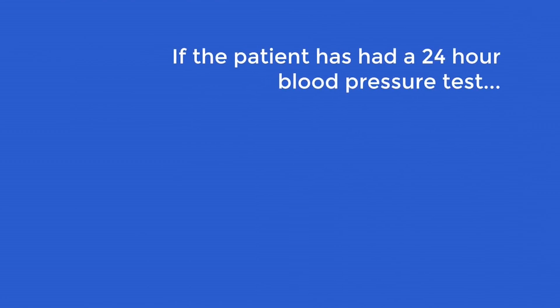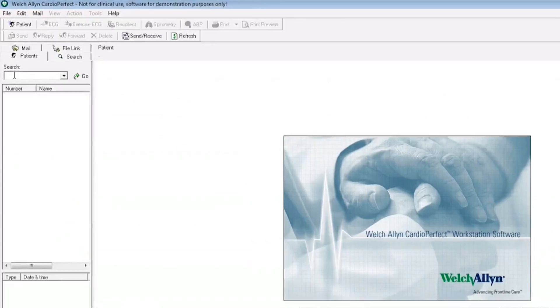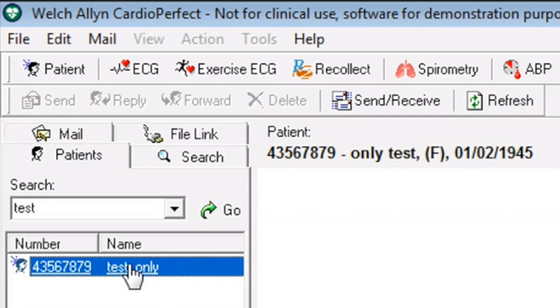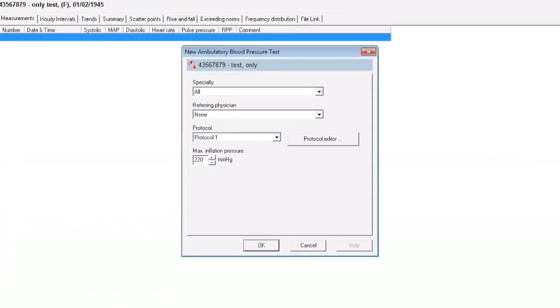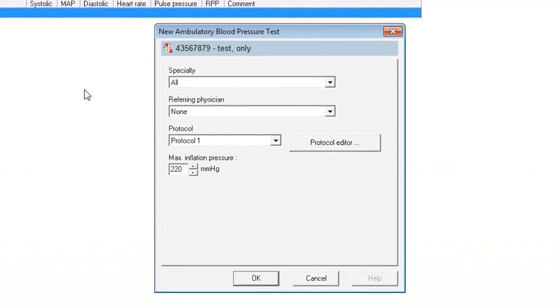If the patient has had a 24-hour blood pressure test before, their details can be found using the search function by inputting either their surname or patient ID number. When you have found the patient details, highlight their name then click on the ABP icon at the top of the screen. You will be prompted to select the device you are using for the test. The software will now communicate with the device and a box appears on screen which reads 'New ambulatory blood pressure test'. Within this box, select the desired protocol and click OK.